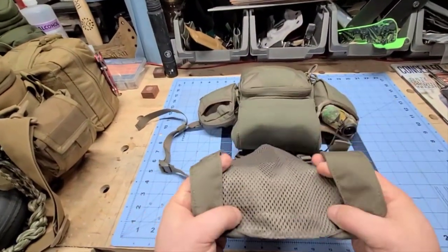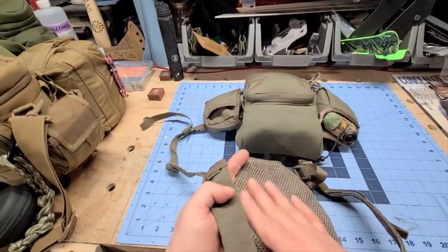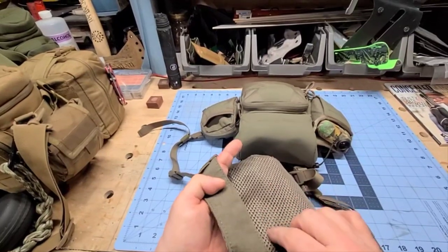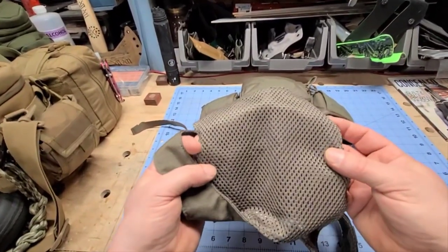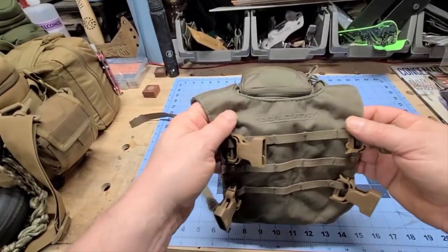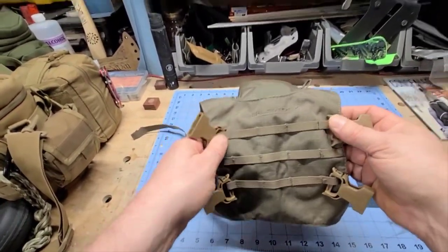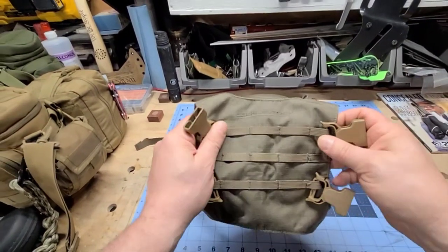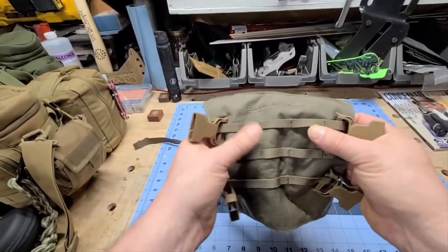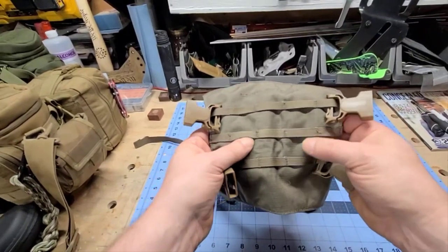Most other harnesses just have straps that cross across your back, which can cause discomfort depending on what you're doing. This one has a nice wide back panel with breathable fabric and micro MOLLE on it so you can attach a bunch of stuff back here — even a small backpack if you want.